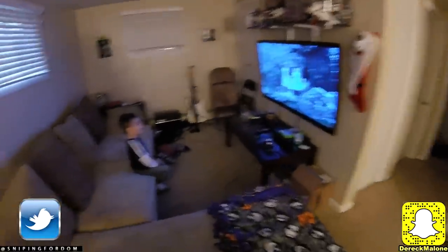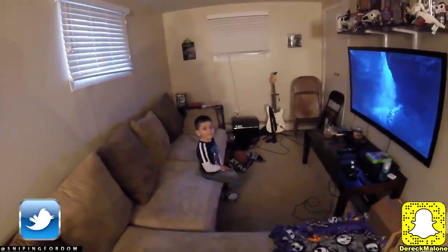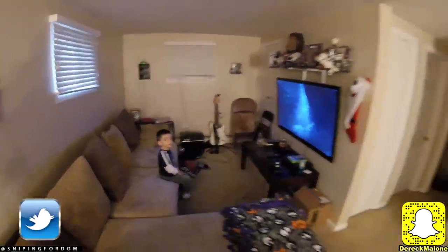What are you doing, bud? Watching a movie? Is it good? Does the house smell good? Does the food smell good? You're going to be ready to eat in a little bit — it's going to be good.